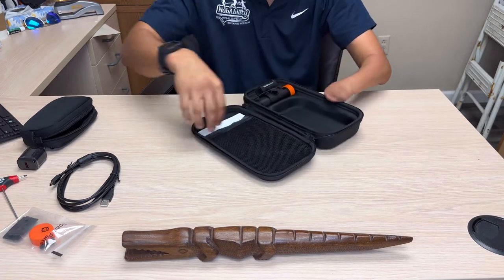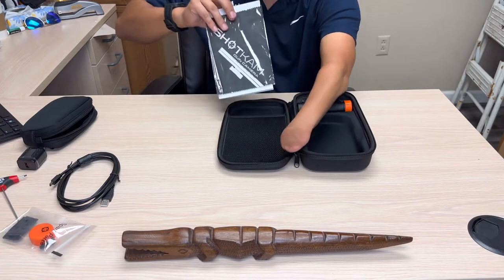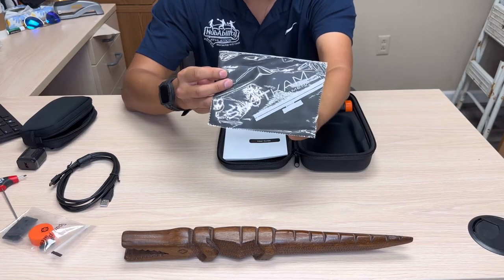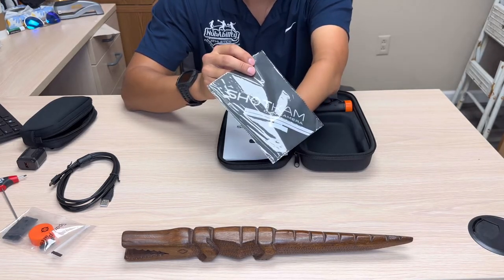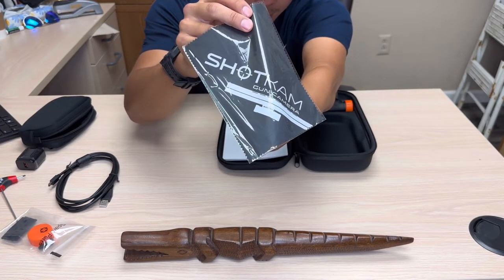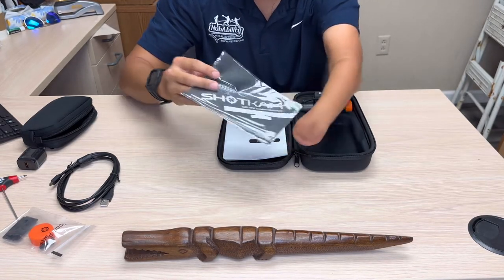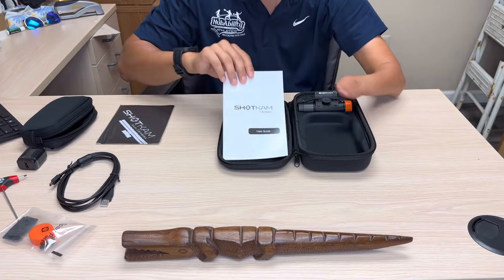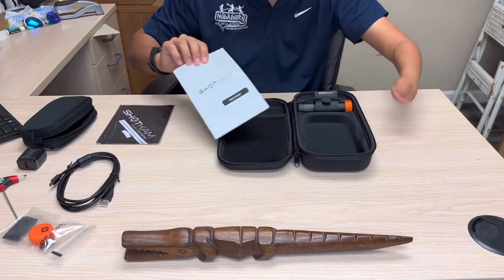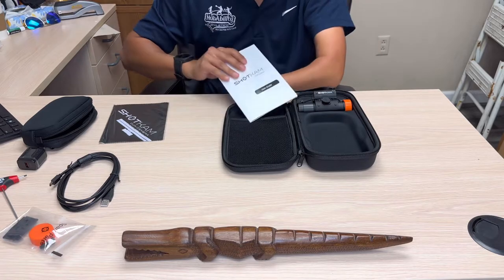Checking out the last sleeve — it's a nice long one. We have a lens cleaning cloth with the Shot Cam logo, and on the picture you can kind of see where they're angling the Shot Cam placement — I'll go into more detail on that in another video. And there's the almighty user guide.